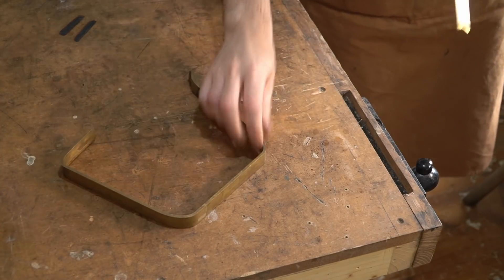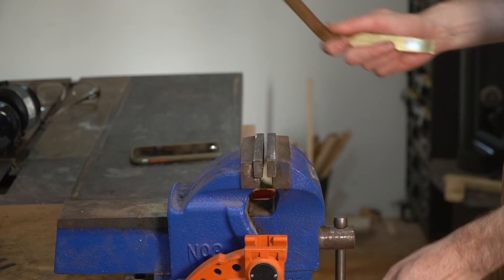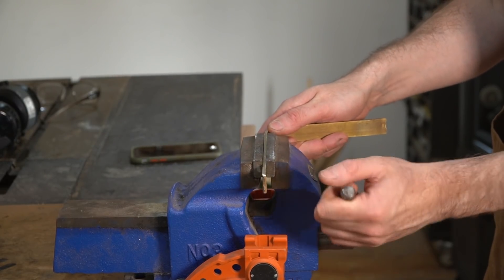The last item to make is a herb stripper — a very simple thing. It can be made out of hardwood but I'm going to use some brass because I've got these little scraps. First I'm just going to cut a little length down with the hacksaw.